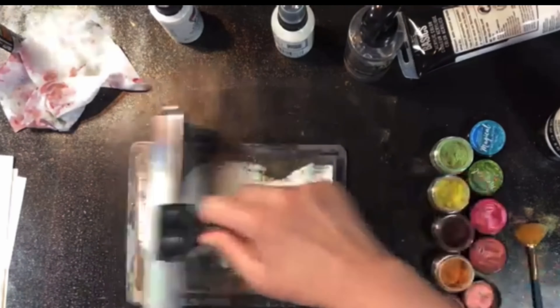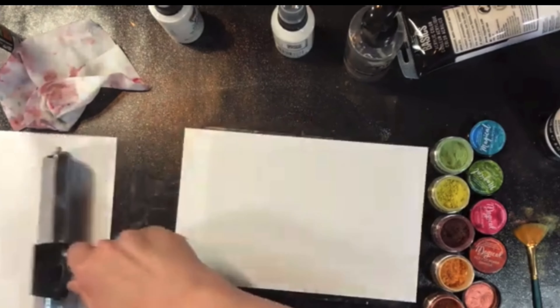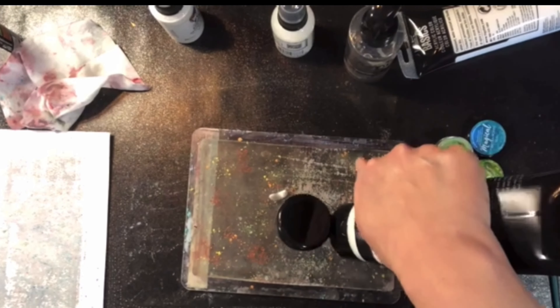You could also do that same thing — put the powders on the jelly plate and lift it up with either acrylic paint, gel medium, gesso, or white sprays.